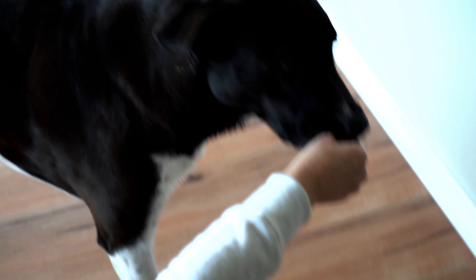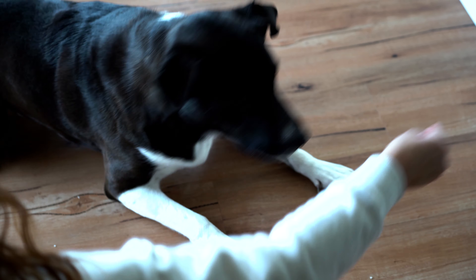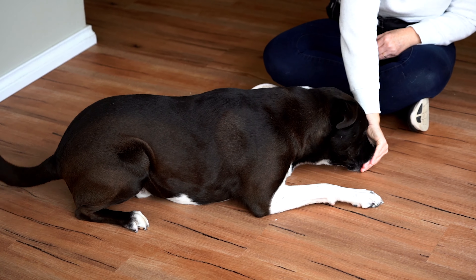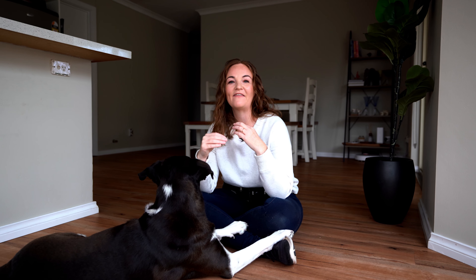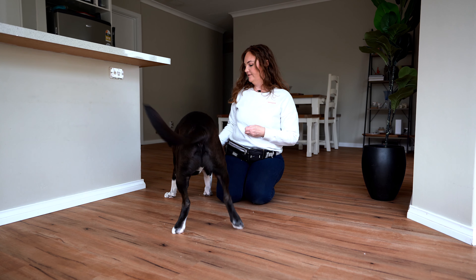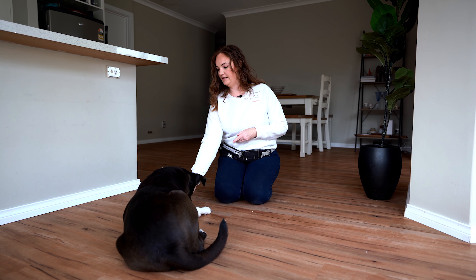Instead of waiting once you've said your command, just immediately show them with your hand signal — with the food in it — how to go down in the correct way, and then release them as usual. With a bit more practice and consistency they'll be able to change their habits. If you want to make sure they do this 100% correctly, give your command, follow through with the luring motion down so they go into that fold-back position, mark it with 'yes,' release them, then give them the food treat, and keep practicing until that motion becomes natural for them.